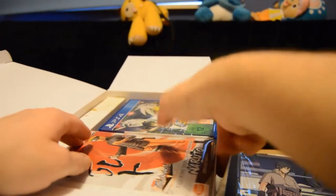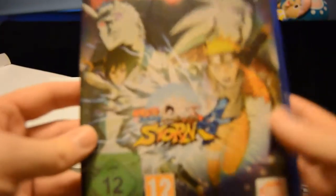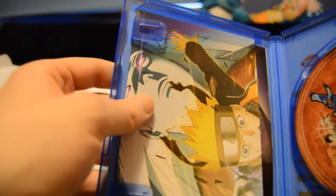Here we have the game — Ultimate Ninja Storm 4. Open it up, we've got the case, the game disc, and a poster. Really nicely done. Cannot wait to look at it and show you off the rest of those.